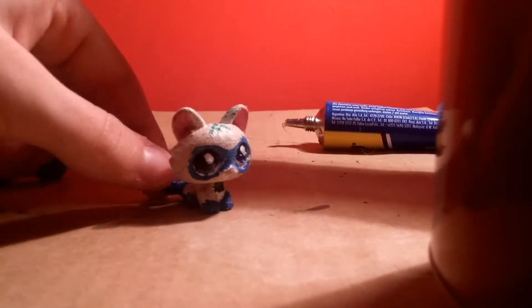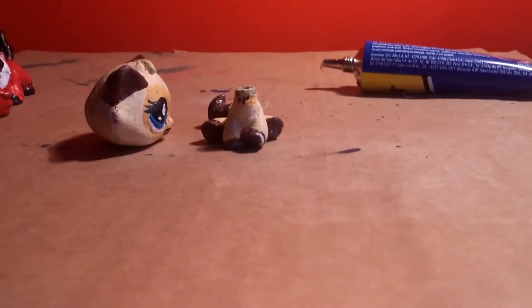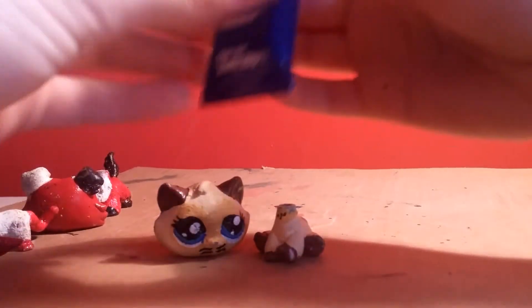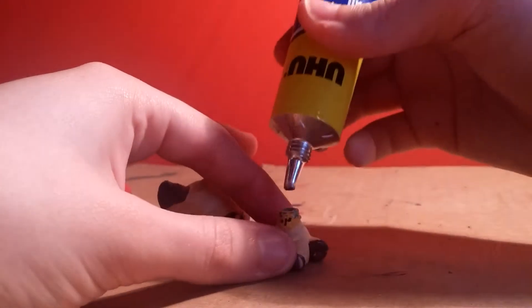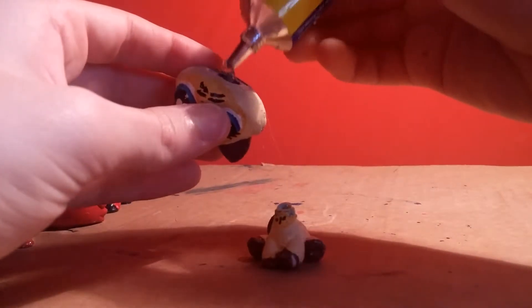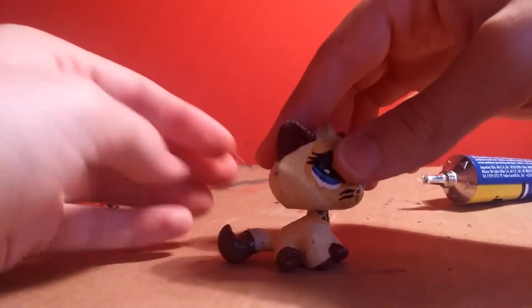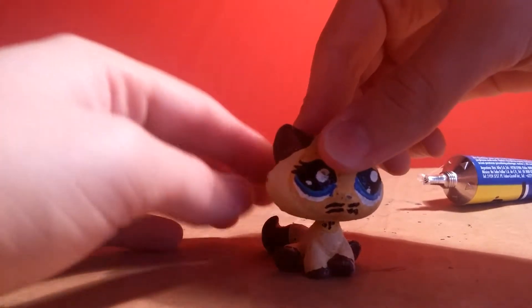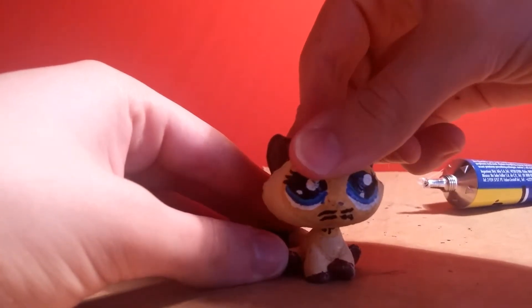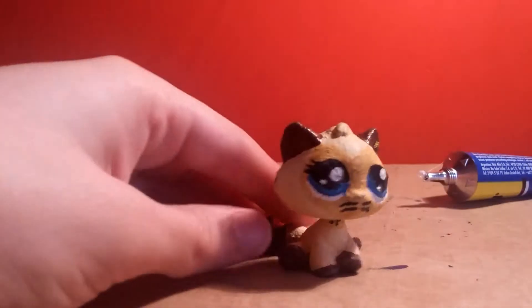Now we're gonna put this one to the side whilst we fix the others. Next we're going to be fixing this kitten. Sorry, I've got a really bad - there we go, sorry guys it keeps falling down. I'm using my phone and it's really big so it's kind of hard for me to work. Sorry guys if you hear noises, he's probably raging at his game. So basically I just put glue on the nib of that - just leave that there. I'm going to stick this down here - it does dry clear by the way. Now this should just stick - just push it down so it will stay in. Now I just move this to the side to let it dry.